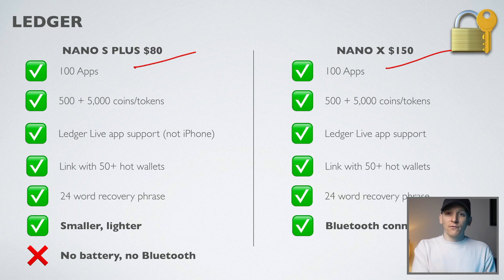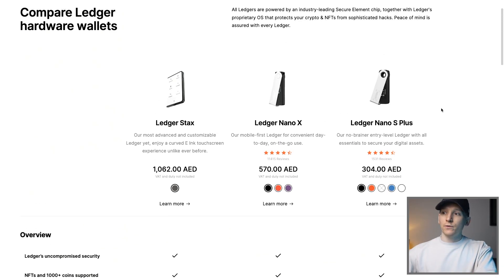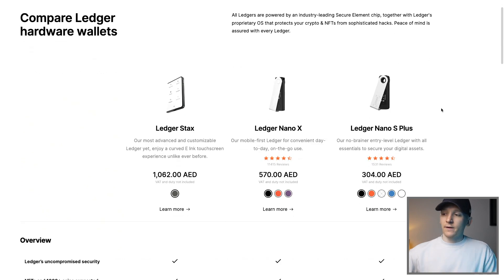You absolutely must buy from the official store, because if you buy from a second-hand seller there may be issues with the device being already loaded or just a fake device, and if that happens someone can gain access to all of your crypto. When you buy from the official store they will be factory sealed with security seals, and when you plug the device into your computer it will tell you if the device is real and hasn't been pre-loaded. They do ship worldwide and I'll leave that link in the description.